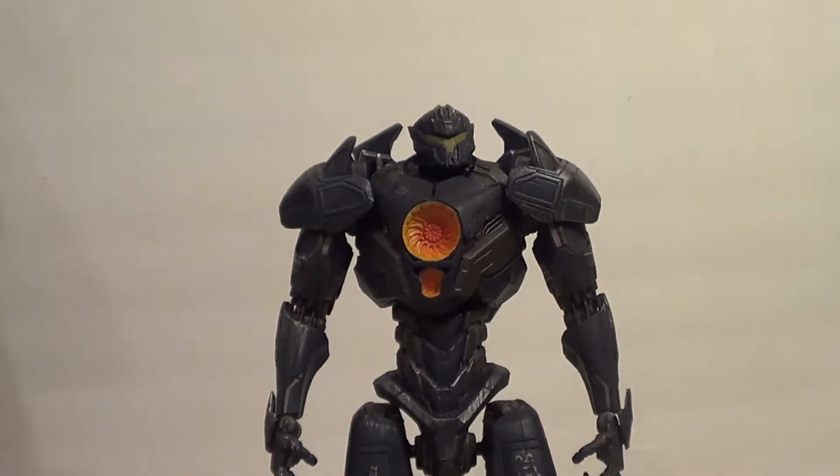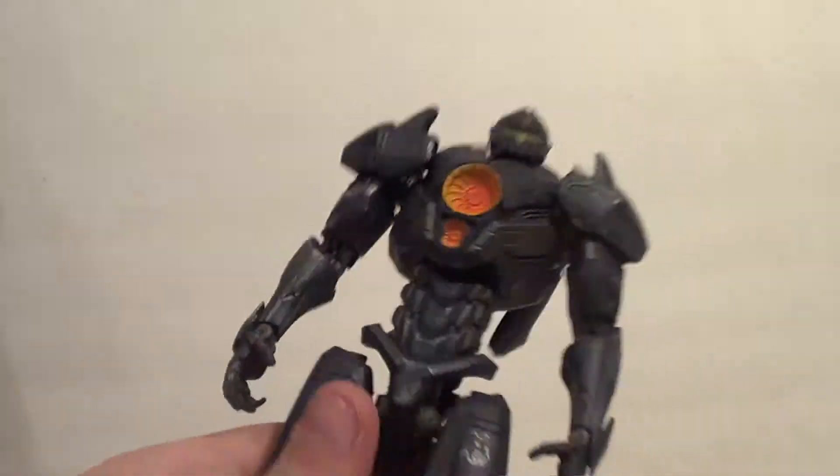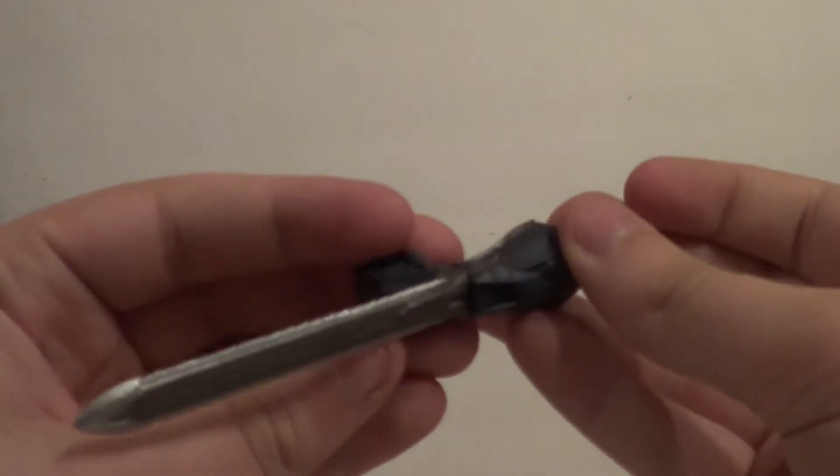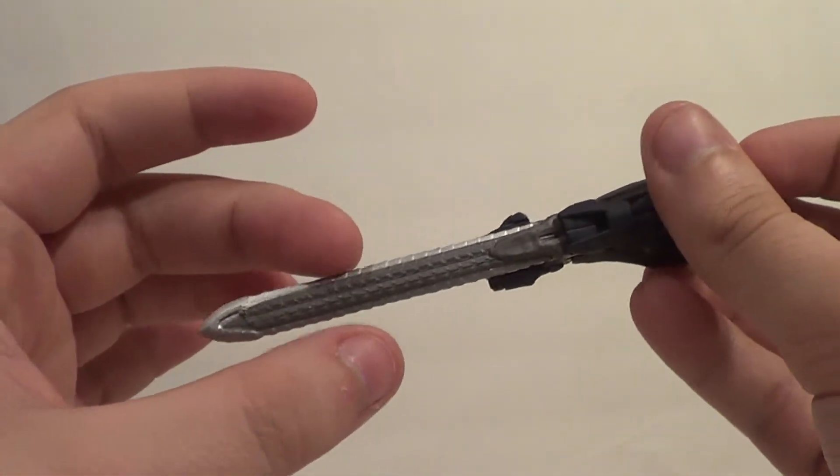Now we're going to get into accessories, because he has so, so many. I'm just going to show you the accessories — I'm not going to show them all on him, but I am going to show some on him. You get one chainsword. I believe you only used one chainsword in the movie, so I think one is accurate.